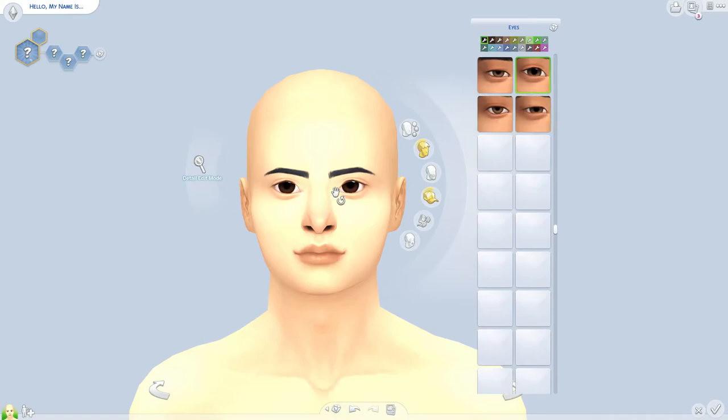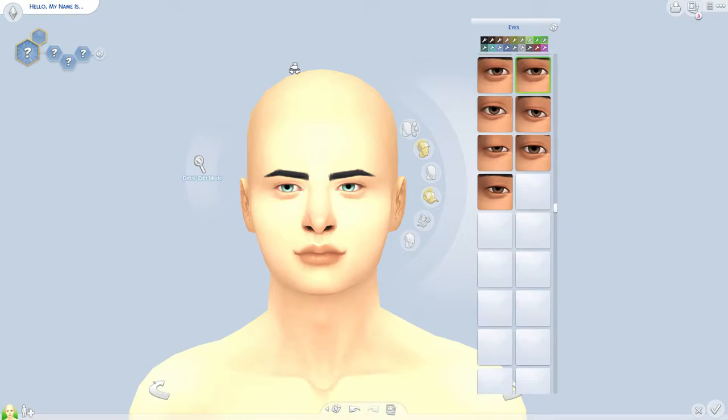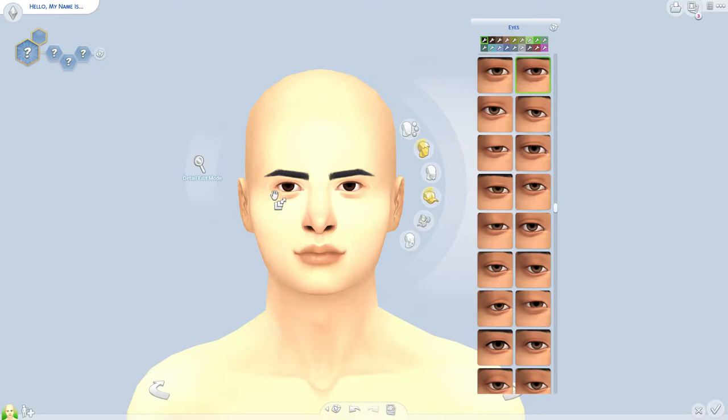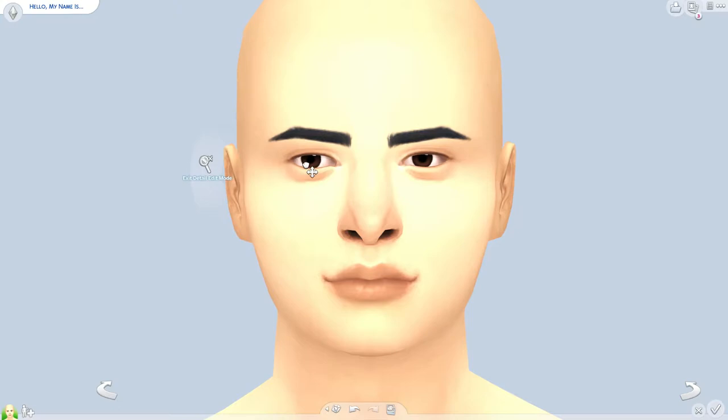I usually like to start with the eyes. I like to do a randomizing thing — oh, I like these eyes, I like them a lot. Then I jump into the detailed mode and sometimes bring them down just so you can see that little glossy part. I like pulling the eyes down a little bit so you can see that white part — it's like the glowing part — and I stretch the sides out so the eyes are a little fuller.